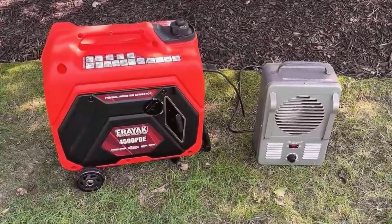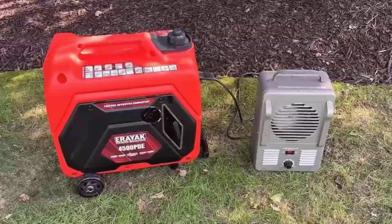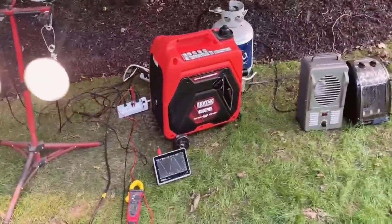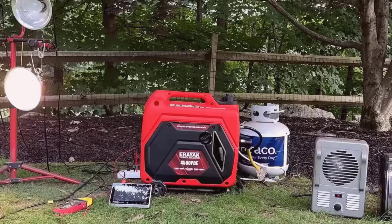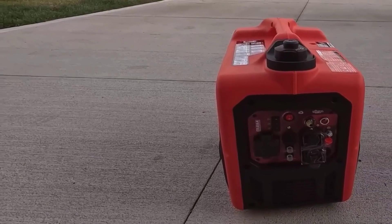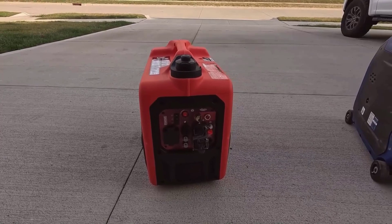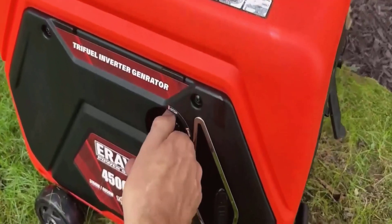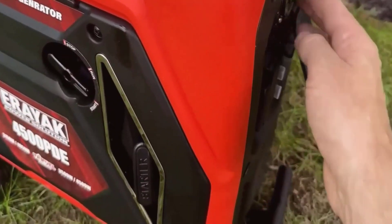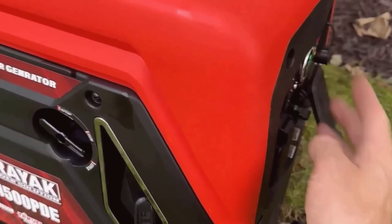One of the features I appreciated was the inverter technology, which means it produces stable, clean power. The technical term here is low THD, or total harmonic distortion. In plain terms, it ensures that your sensitive electronics like phones, laptops, and TVs won't get damaged by power surges or distortions. I tested it with some of my gear, including a laptop and a streaming camera, and everything worked flawlessly. The added USB-A and USB-C ports were a nice touch as well, allowing me to charge smaller devices without extra adapters.